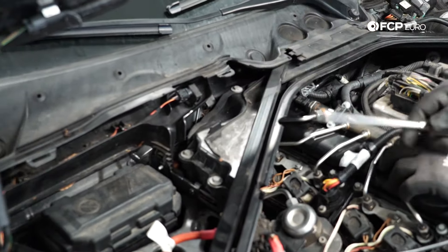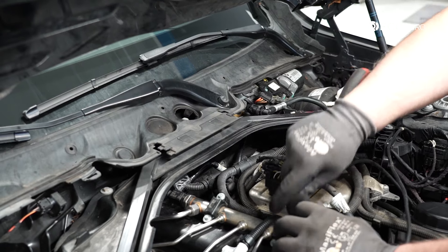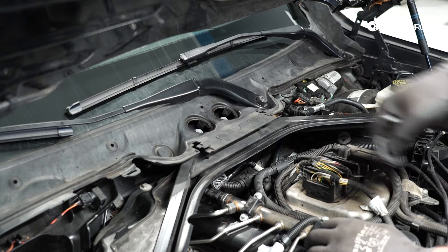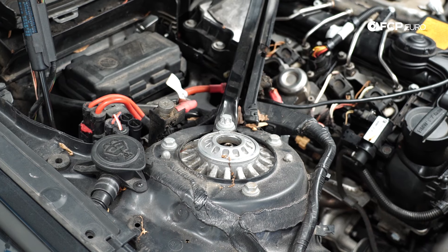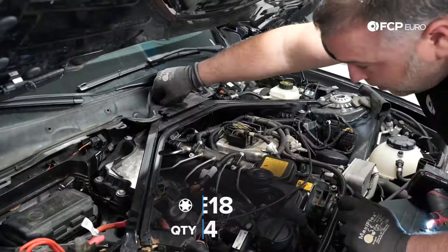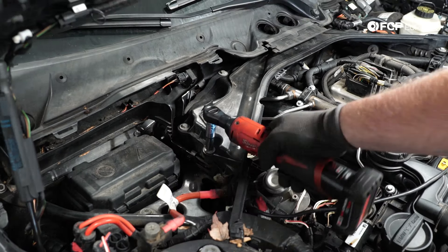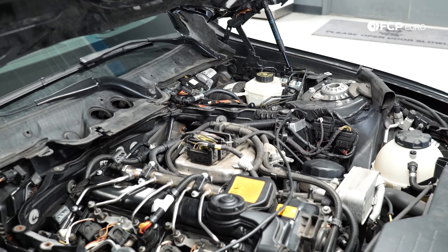We also have this cross brace to remove. There's a cover underneath held in by a bunch of 10 millimeter fasteners. There are also access plugs here on the windshield cowl that give access to the E-Torx bolts behind, letting you unbolt the cross brace and pull it out. The four bolts that hold the cross brace in are E18s. Next, I want to remove this cover piece held in by several 10 millimeter fasteners, and that gives us full access to the top of the engine.